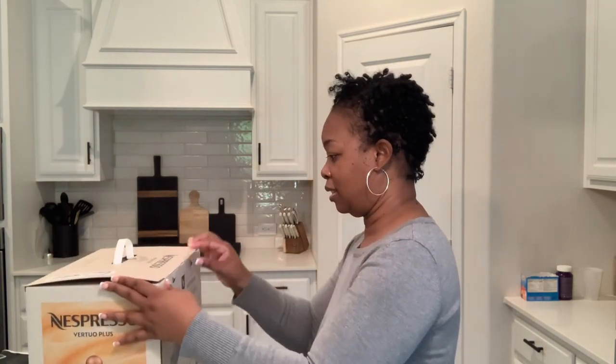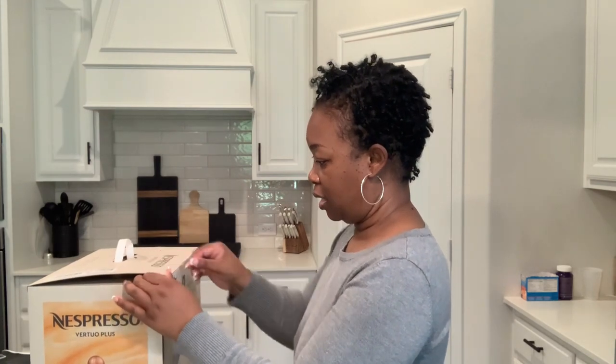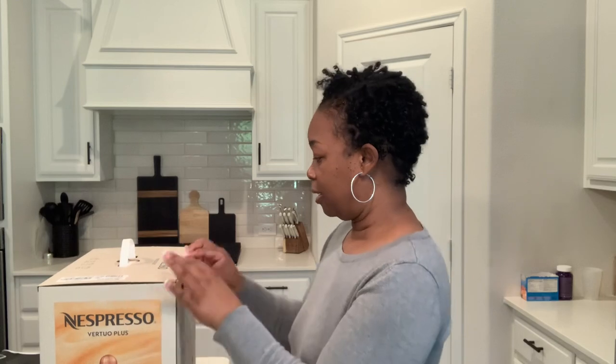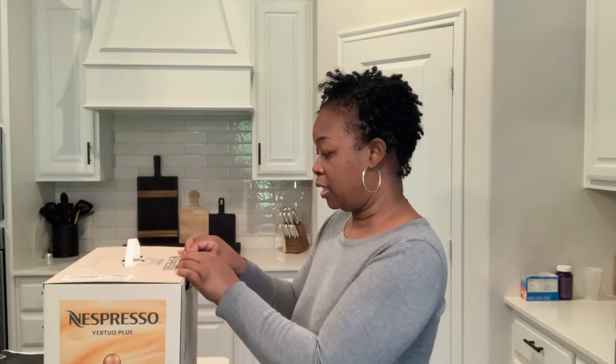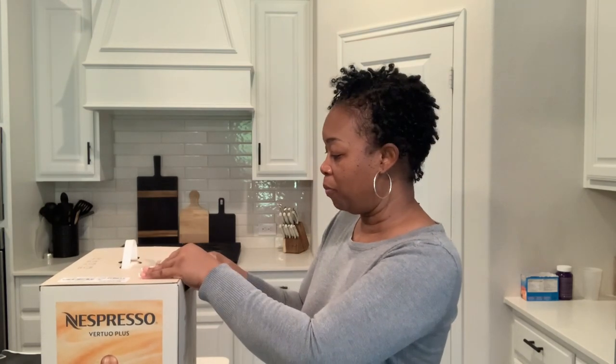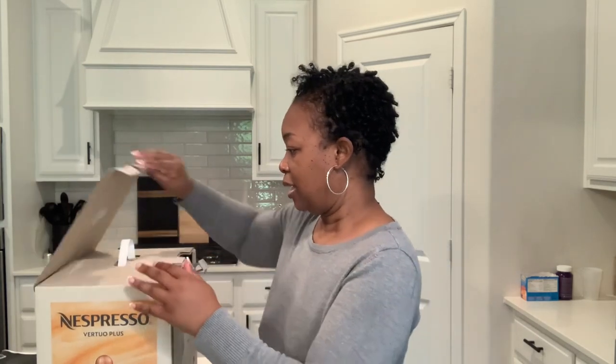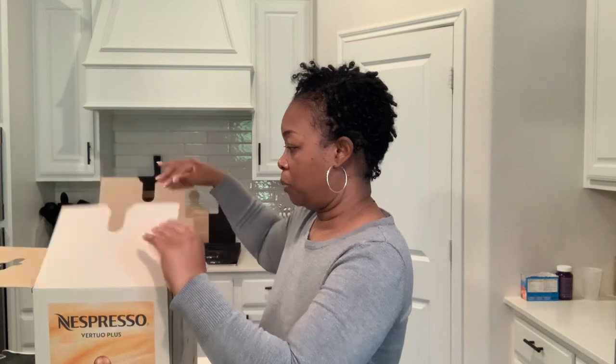Let's get it open. I ordered the black and white machine because my home is neutrally decorated, so I definitely wanted something that would tie in really nicely with my black and white kitchen — and I thought this one was perfect.